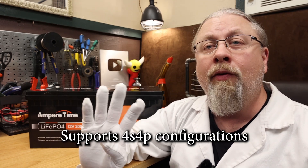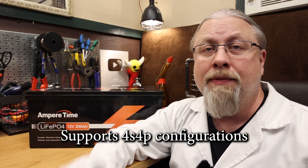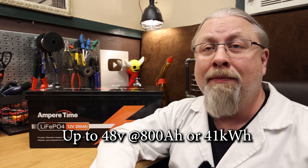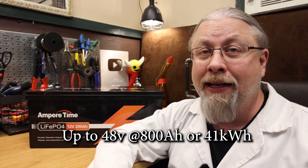As for the ability to series or parallel these batteries together, this supports a 4S 4P configuration — 4 in series and then that 4 times in parallel — for a maximum of 48 volts at 800 amp hours, or 41 total kilowatt hours of capacity. That's more than what the average household in America uses in one day.